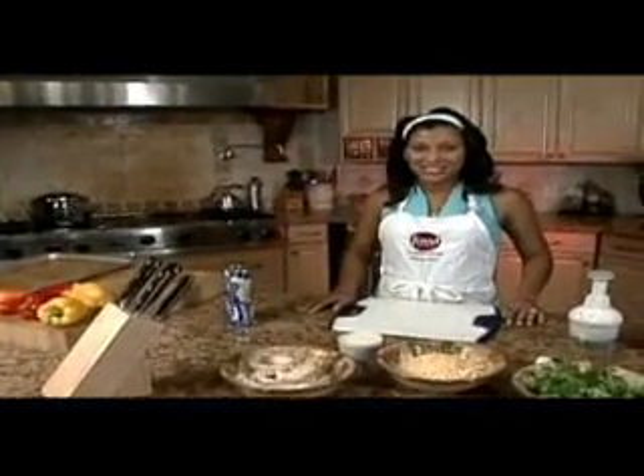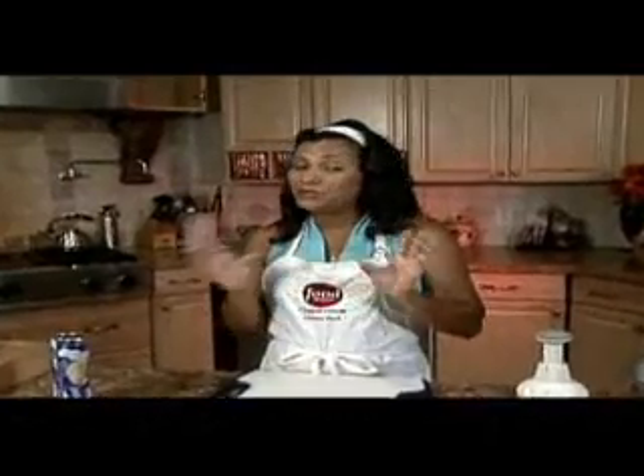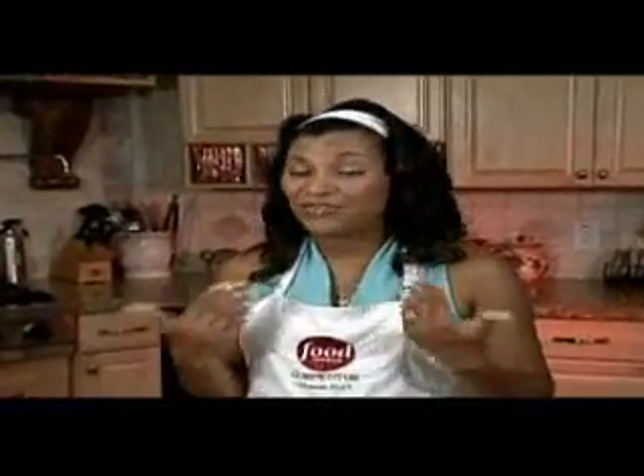Hi and welcome to Dishing with Deanna. Today I'm going to show you how to make a quick and easy meal for those busy families who have so many extracurricular activities after school. I have three kids of my own and we're always rushing off to Girl Scouts or cheerleading, so this recipe is something you can whip together in 15 minutes and get to those other activities during the day.